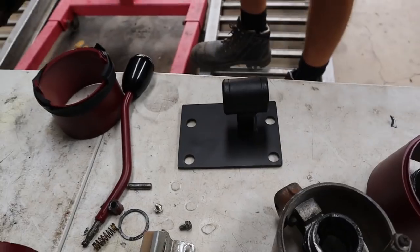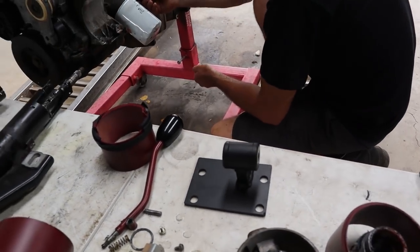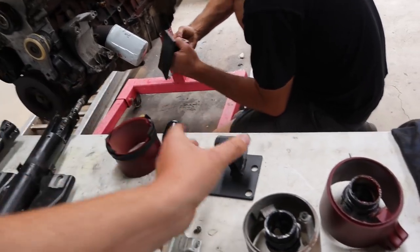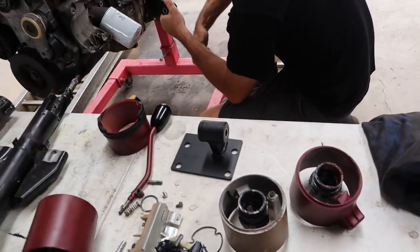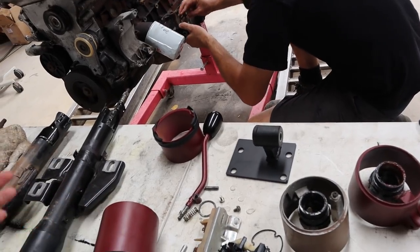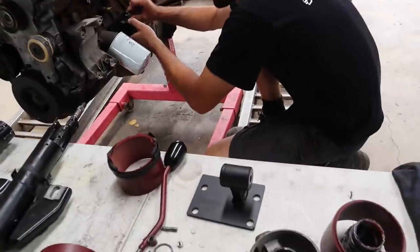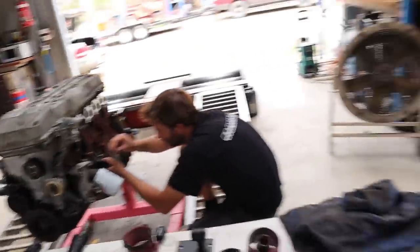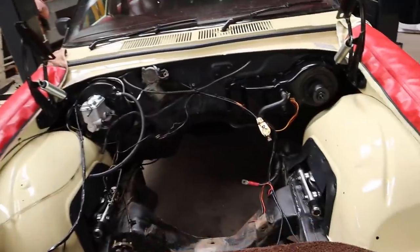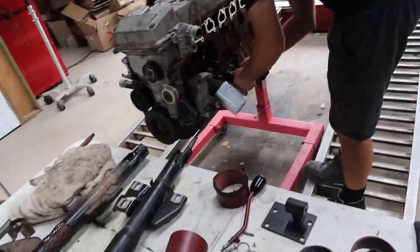To start off with, we've got our engine mounts. These are just the Tough Mounts generic engine mounts. They come essentially with a piece which bolts to the engine and then pretty much a plate which you can cut, trim, and weld. They're essentially designed to be as generic welding mounts to pretty much put these wherever you need to. Seeing that no one at this stage does any sort of Barra mounts for an HQ, this was what we thought would be the best way to go.